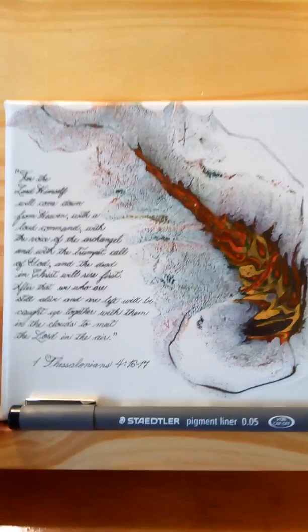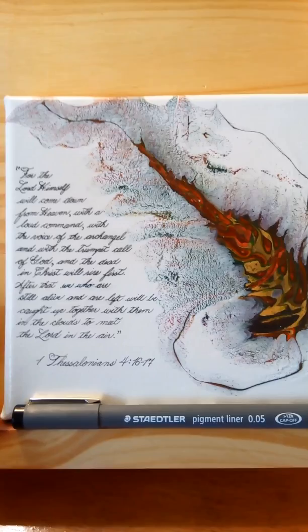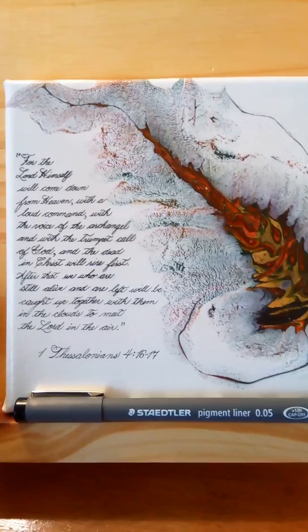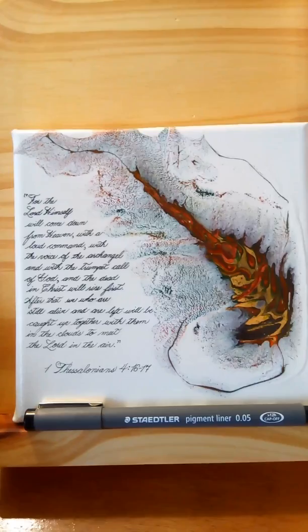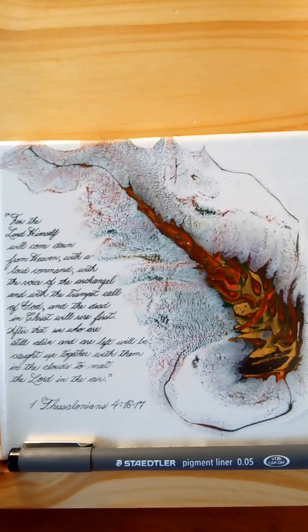I've been putting this off because I've been so worried about writing on these two canvases that I did, but I finally got up the nerve after going down to Curry's and getting the right pens to write on these acrylic pours. I was so excited at how nice they turned out that I just had to share it with you. This first one — there's the scripture I did on a 6x6 canvas acrylic pour.